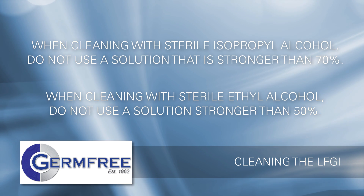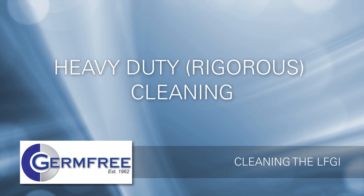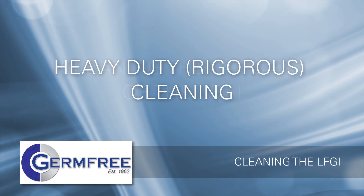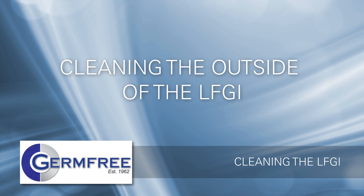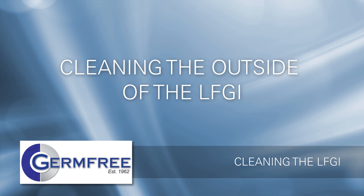You are now ready to begin your heavy-duty or rigorous cleaning of the LFGI. The outside of the LFGI can be cleaned at any time. If the unit remains closed, no additional PPE is needed.